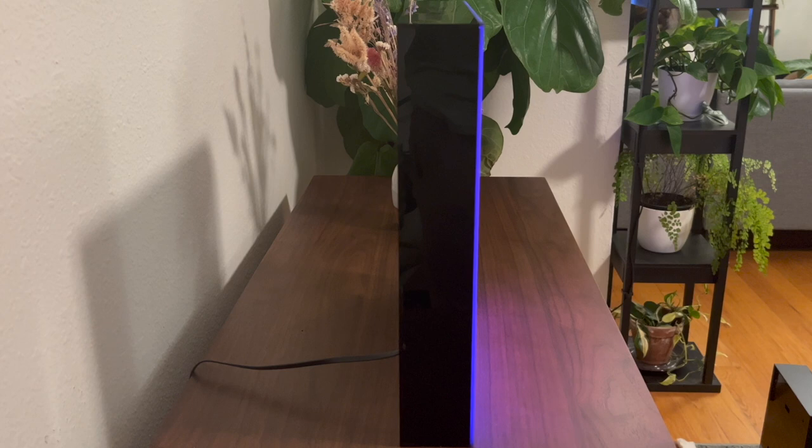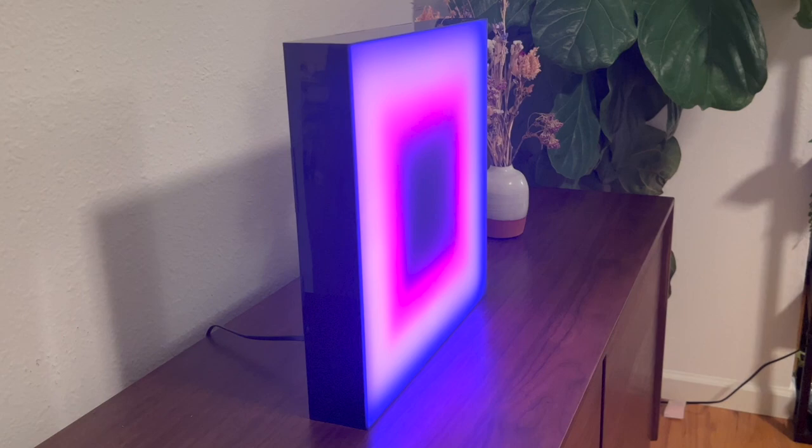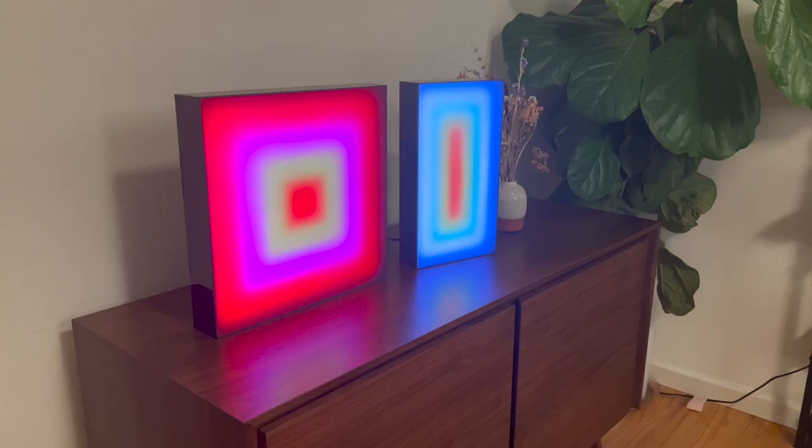So here it is. After about a year of prototyping different designs, this is the format that I'm going to offer on my online store, which I'll link below.